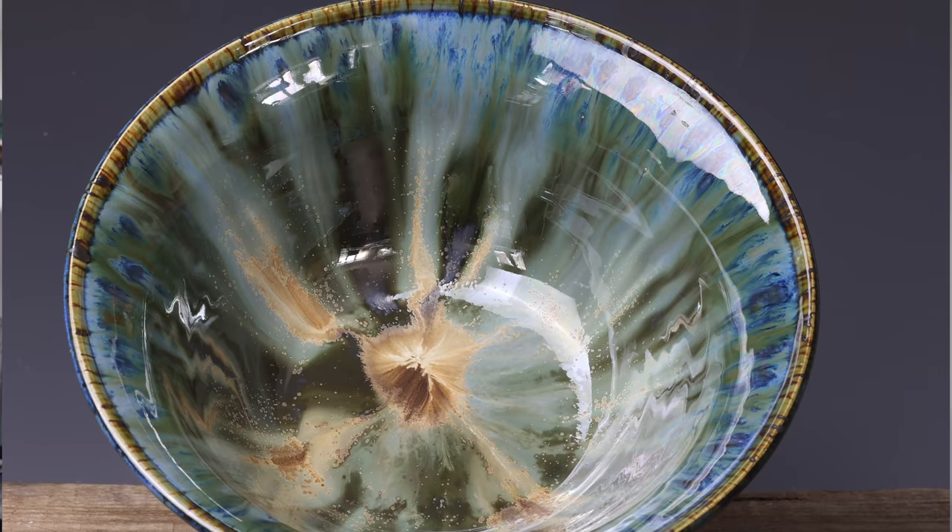I'm super excited. We got some tests in there. I think I'm getting pretty good at glazing in my electric kiln, and it's getting really fun.